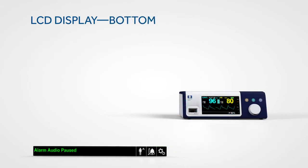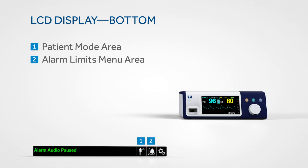The main view includes a blip bar display that indicates pulse beat and the relative pulse amplitude. A bar along the bottom of the display provides informative messages and indicators for the patient mode area, the alarm limits menu, and the options menu.